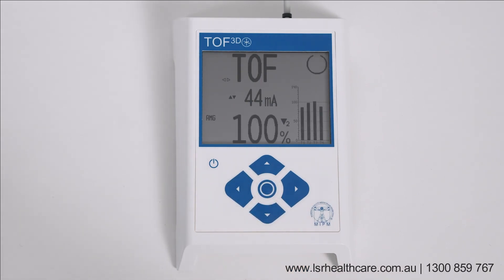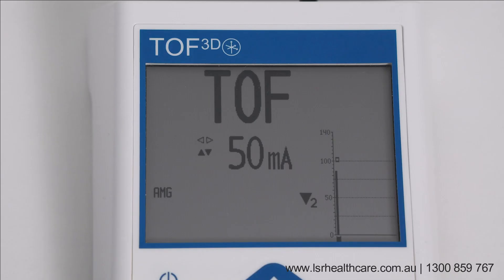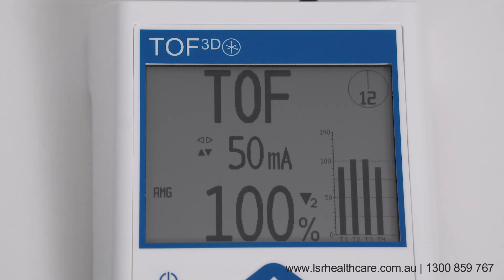Initiate a single TOF measurement by pressing the center key shortly. Start continuous TOF measurement by pressing the center key for one second. TOF ratio and TOF count are displayed in the main screen. On the right side, you can observe the twitch response and trend. In continuous TOF mode, the monitor starts a measurement every 12 seconds.